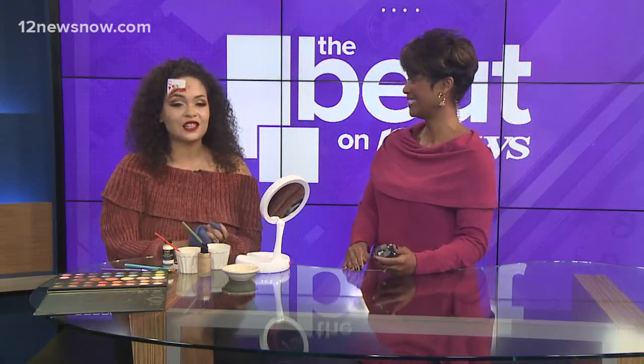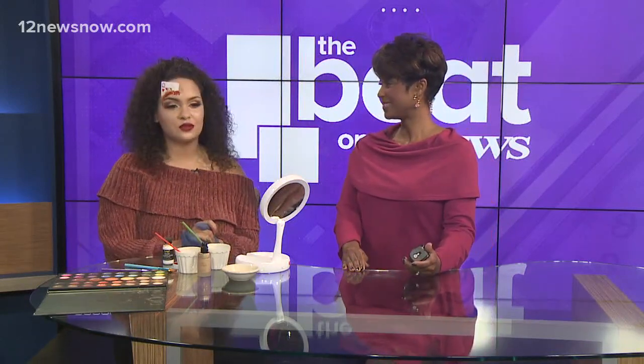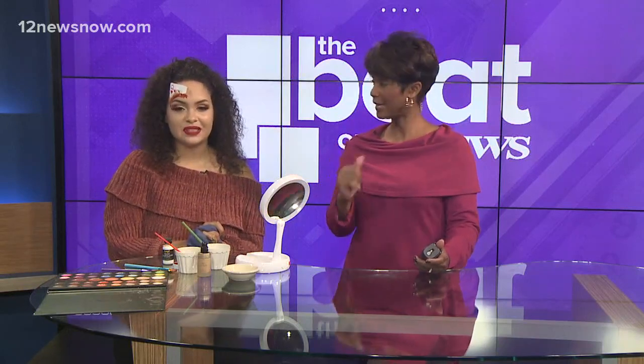Thank you so much. Thanks, Lexi. I do makeup on Halloween and I have an Instagram. My handle is A-H-H underscore Lexi.